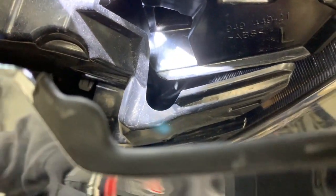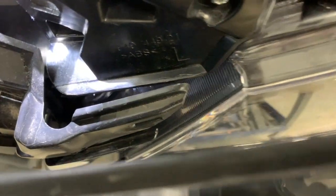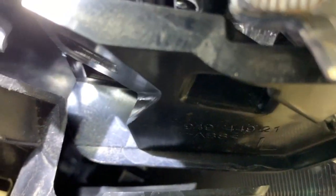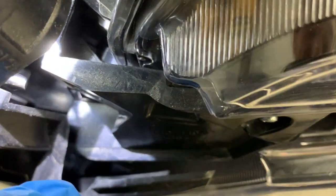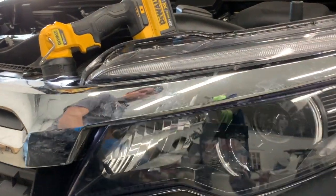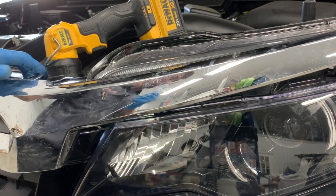Next you want to pull the grill back a little bit and you'll see back behind here this gray tab right here, and there's another one right down there in that oval hole. What I'm going to do is take a long screwdriver and while I'm pulling out on the grill with one hand, I'm going to take that screwdriver and push down on both of those pins to release the grill from them.